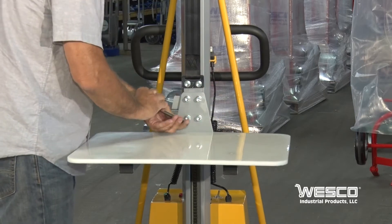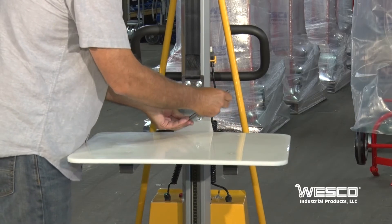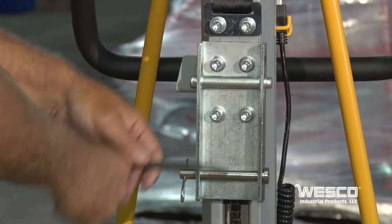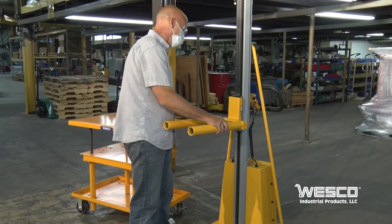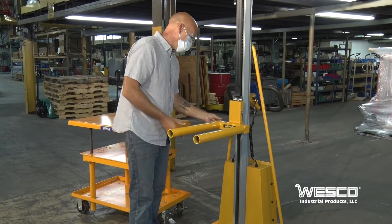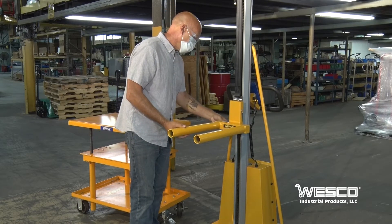To install the mounting bracket, simply remove the four mounting bolts and then install the bracket with the same bolts, using the same holes. All accessories have a built-in mating bracket and install easily using only a top pin and cotter pin.